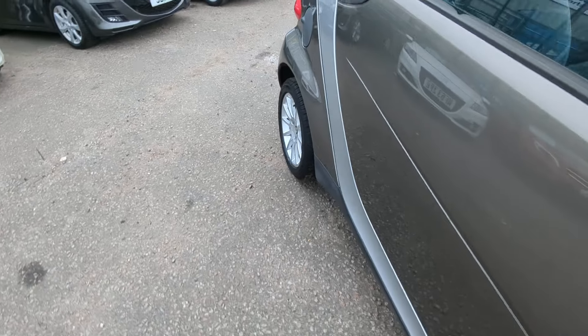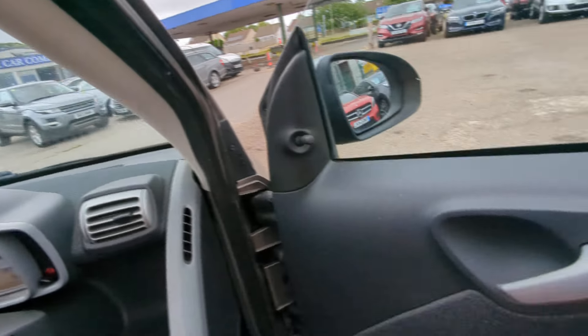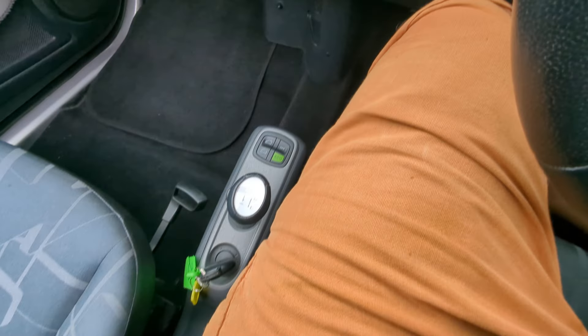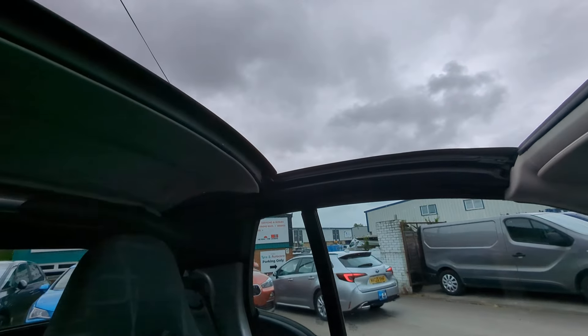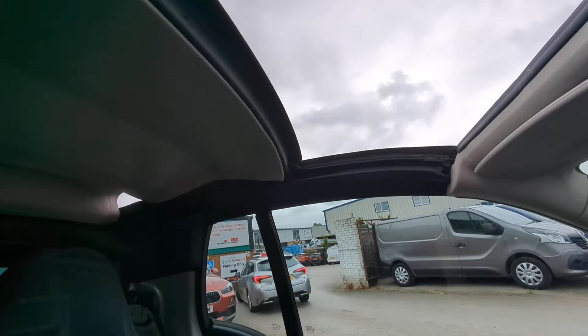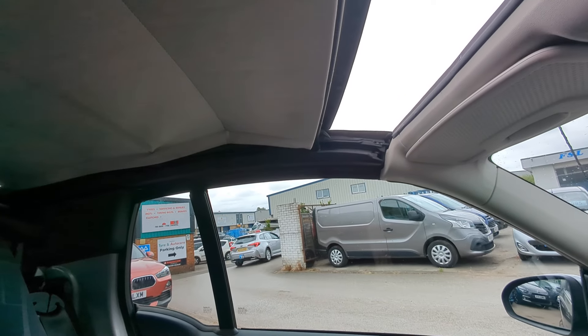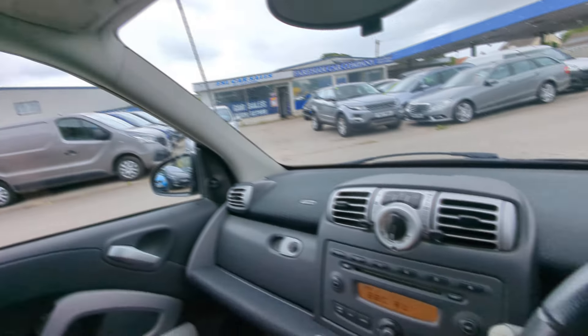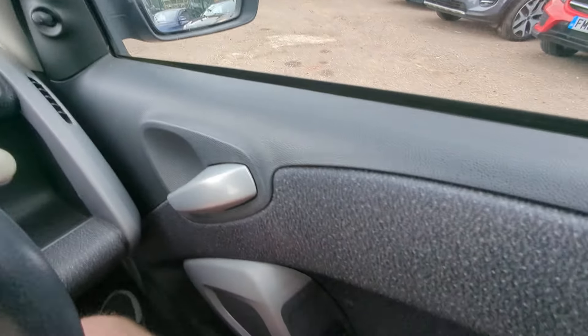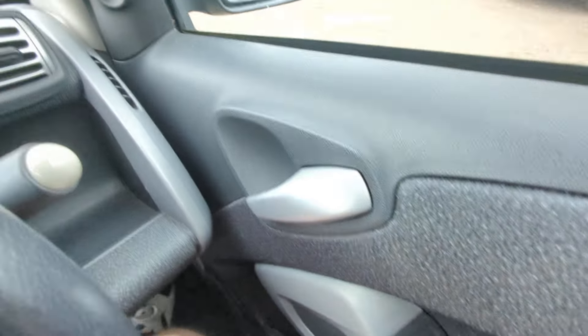I'll head around to the driver's side. Usually I'd demonstrate the roof last, but because it's starting to spit I'm going to do that first. It's just this button here — nice and simple. No manual catches or anything to deal with. That's it, all done.